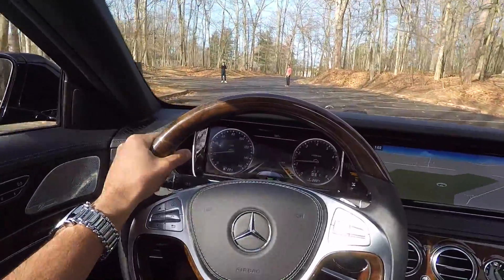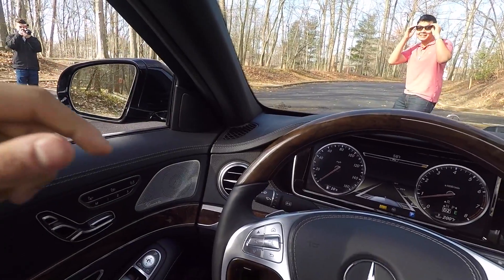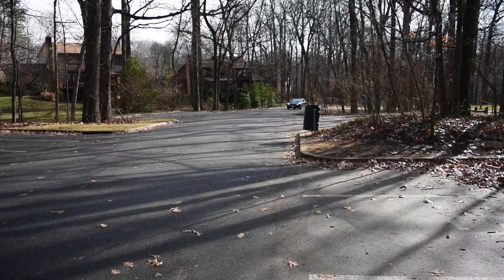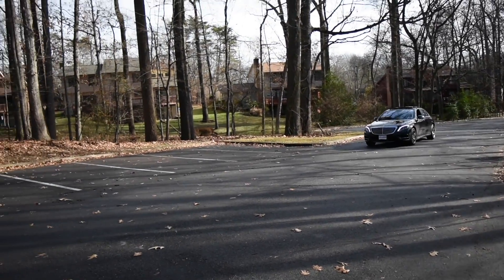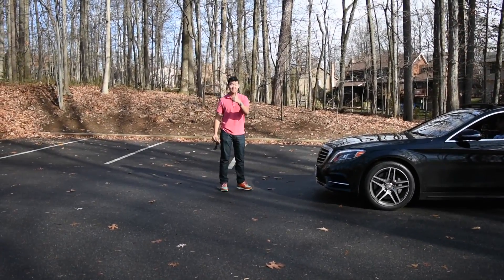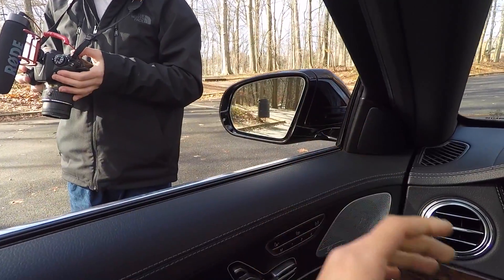Please stop, please stop, please stop! That was the car — that was the car! What happened was it started braking on its own, then I braked too.